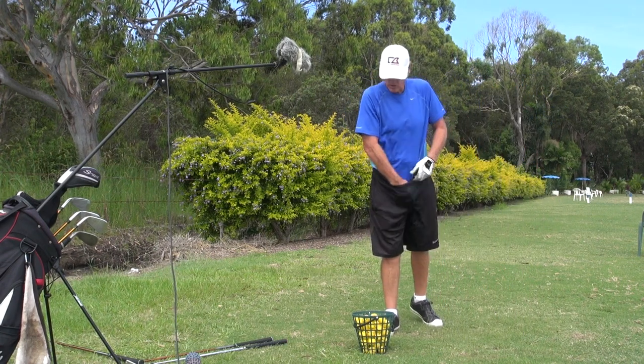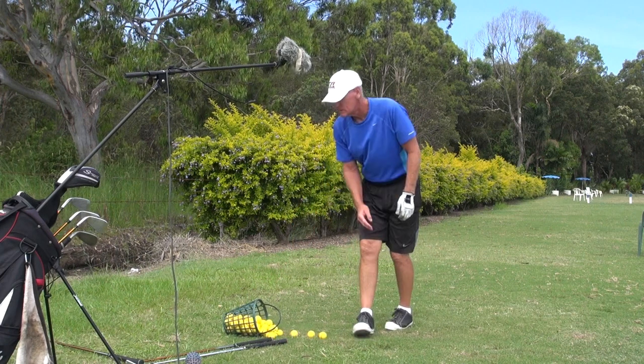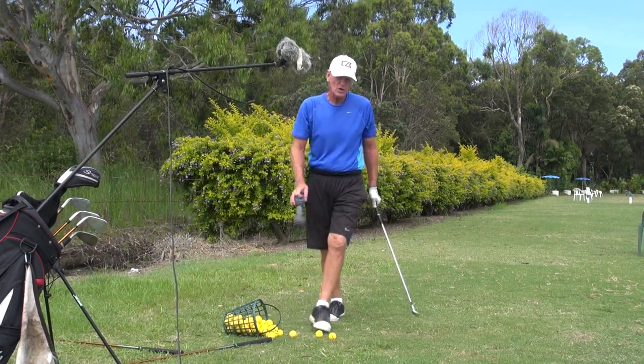Hey guys, it's J.H. Welcome to Practice T.